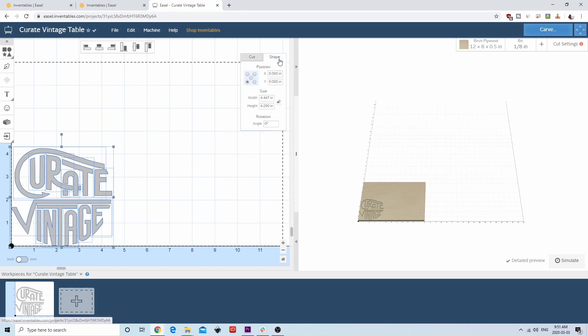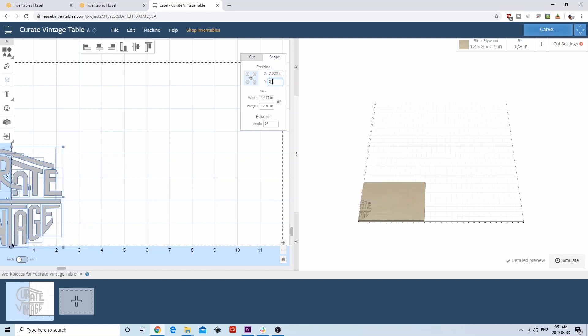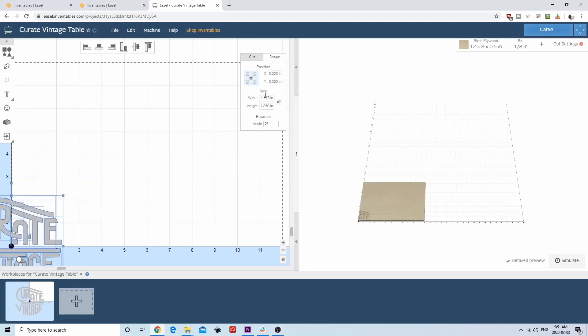Next, we'll click on the shape tab. This lets us manipulate the size and shape of the design. Since we are going to cut our design into a circular table, it will most likely be easiest to do our cut from the center. To move our design to the center, we'll set the coordinate point of the selected design to the center by clicking on the center bubble. Then for the position, we'll set that to zero, zero. At this point, the center of the design should be in the center of the workspace.